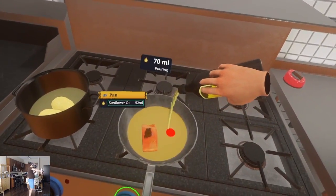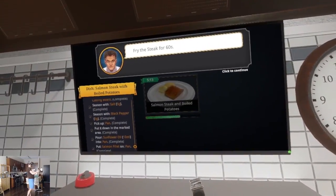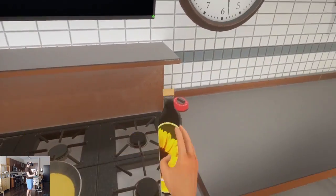Remove the cup, pour the oil. Woo, that's a lot. Okay. Well, we did want to fry it, so...